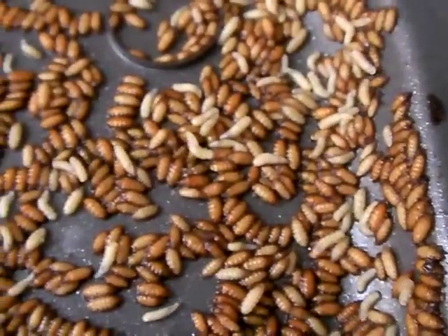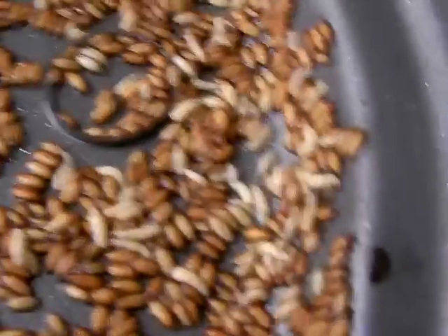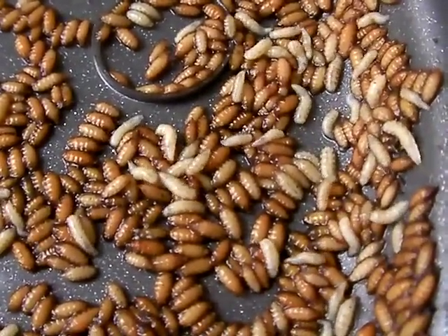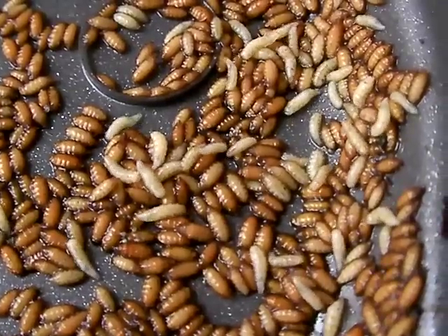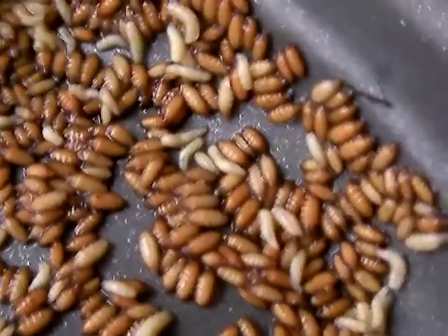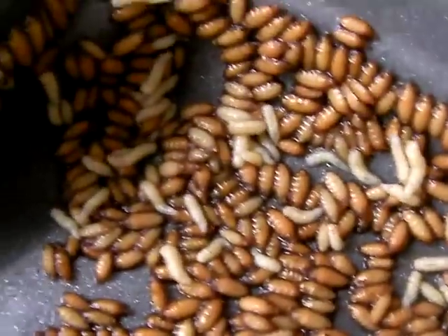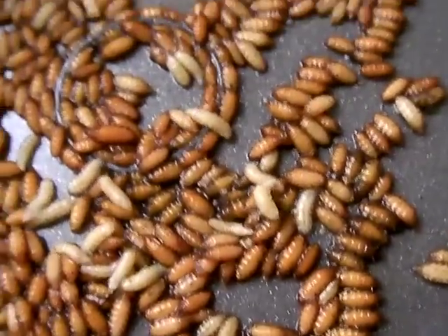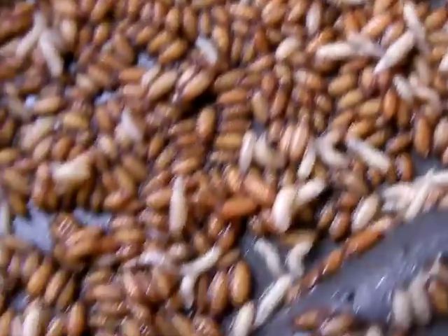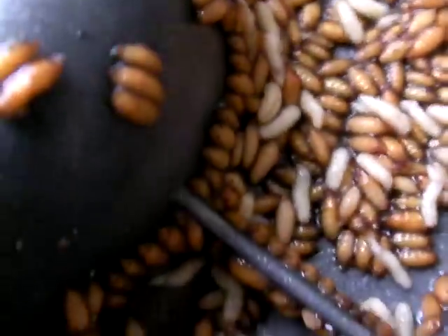What we're looking at here in high definition are fruit fly larvae. Yummy, yummy, yummy. Now, if I had a fish farm and I wanted to feed my fish, I would use these guys, because fruit flies clearly reproduce at an extraordinary rate.